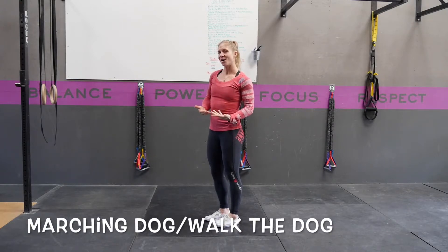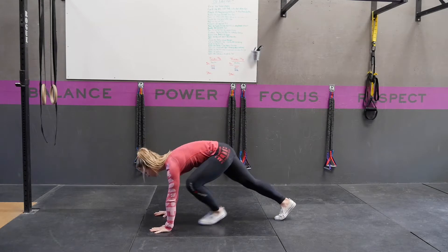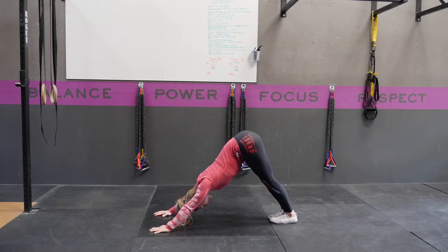A marching dog, or walk the dog, is building upon our down dog. You're going to start again in your straight arm plank position. Exhale, push your hips up and back and drive those heels to the floor, keeping your legs nice and straight.